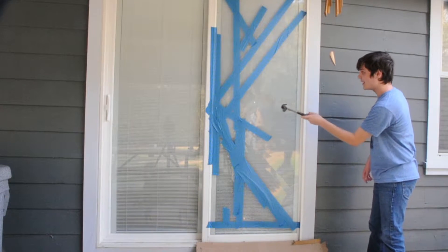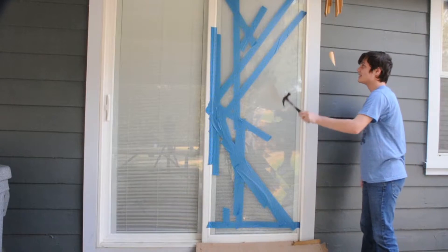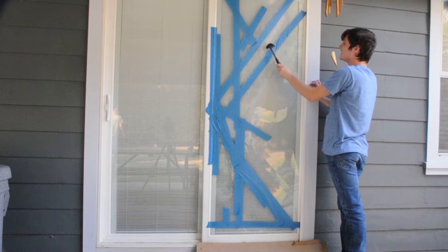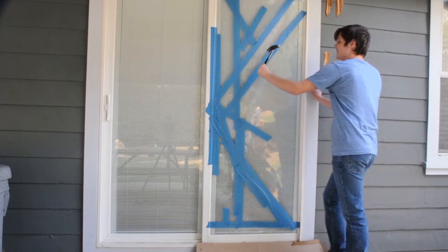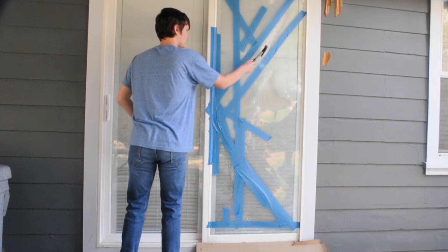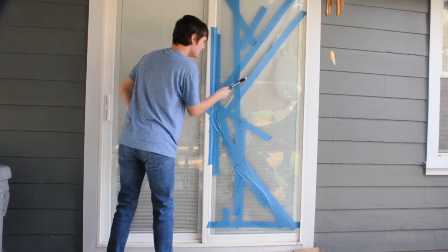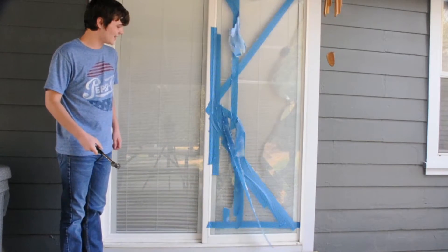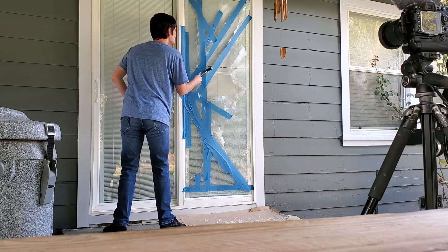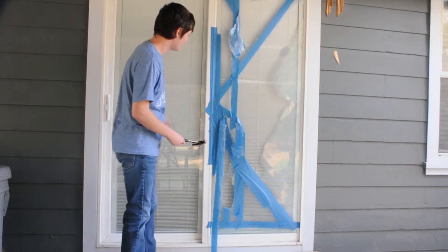There we go — a lot of it is coming out. I thought this whole thing was gonna break out at once. There we go, watch the blinds.